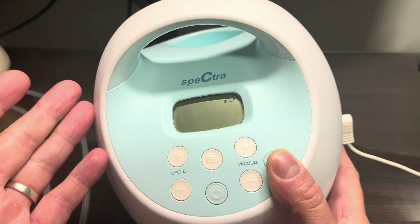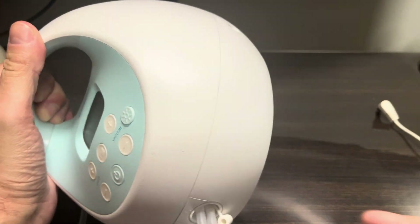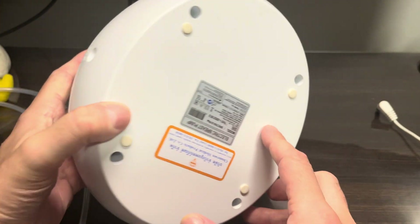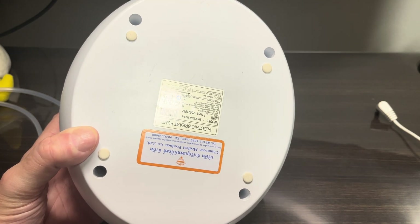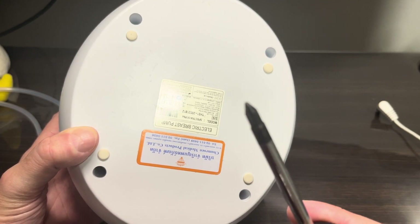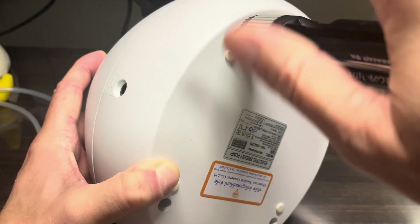Also we'll cover why in my case this actually didn't fix the problem, so stay tuned. The first step is to remove the four big Phillips screws on the bottom of the device. We're going to use a decent-size Phillips screwdriver to remove all those screws.